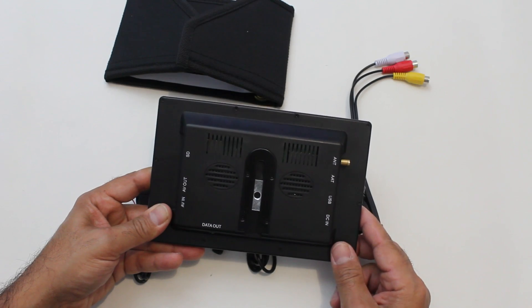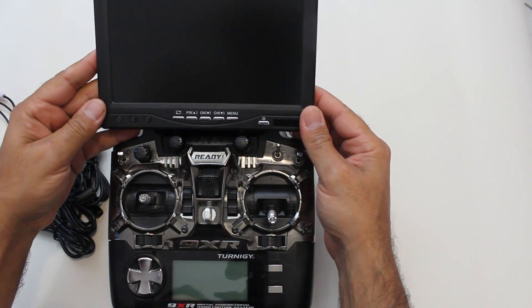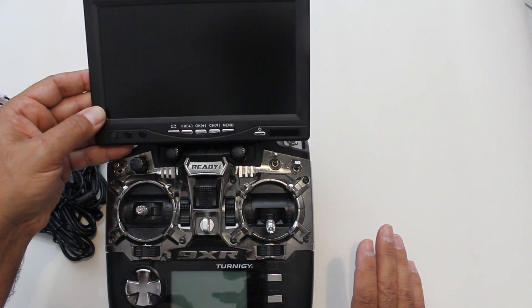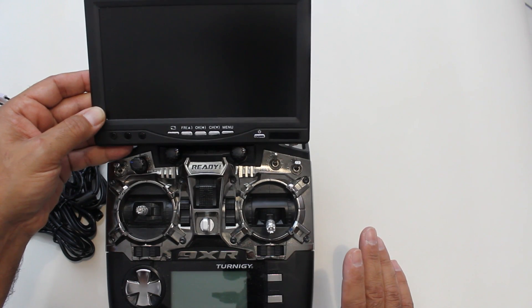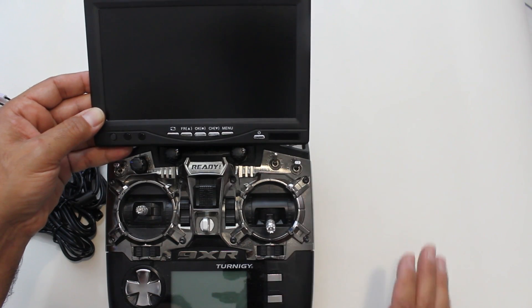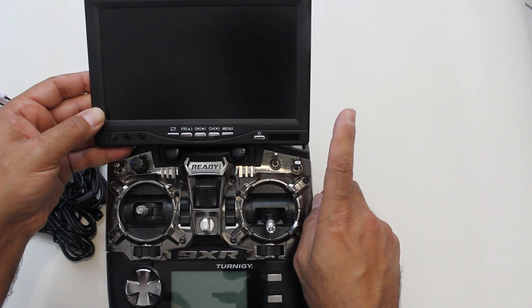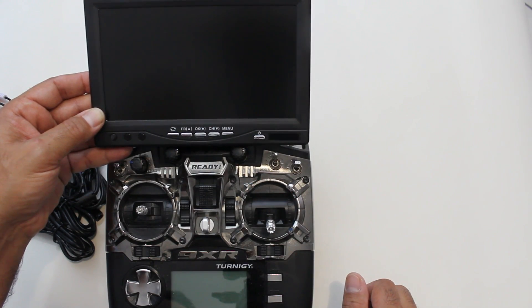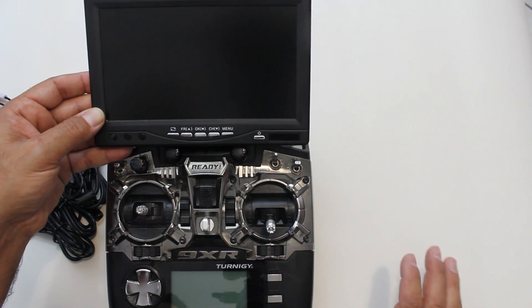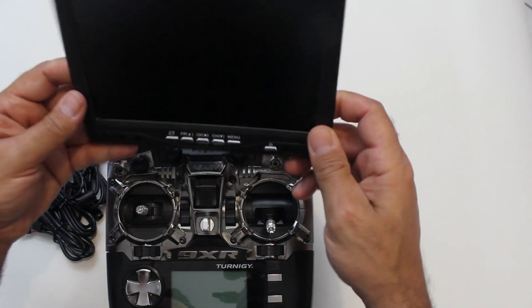There's also a quarter-inch thread adapter to screw it into a tripod-type mount. This is my 9XR, and I see myself using this monitor sitting up here on the radio — mainly for the quadcopter but also for fixed-wing aircraft. The configuration works well because you can look up at the actual quadcopter and also get an FPV view, keeping an eye on what's going on around it. Really good for cinematic shots.